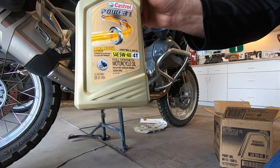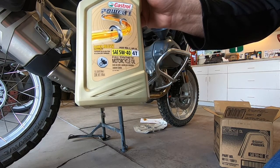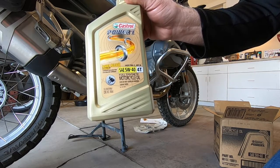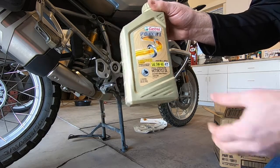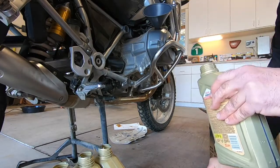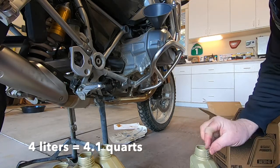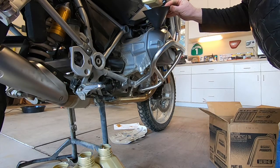By the way, you can see JASO MA2 and API SL — Castrol Power One full synthetic SAE 5W-40 4T motorcycle oil, exactly what BMW recommends. BMW recommends four liters; these are in quarts, so I'm going to put in four quarts.